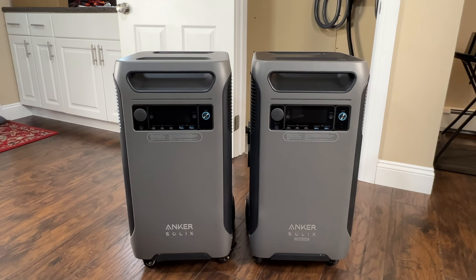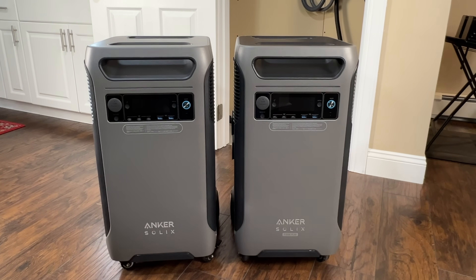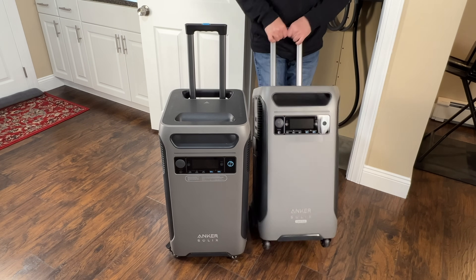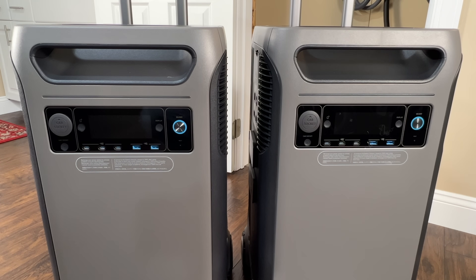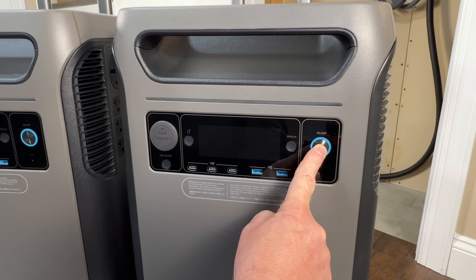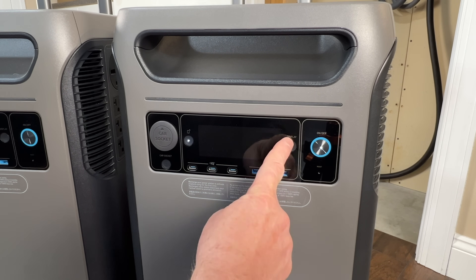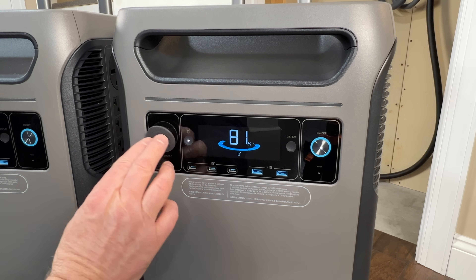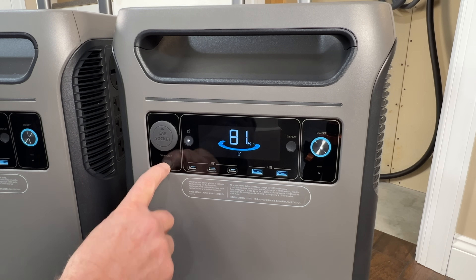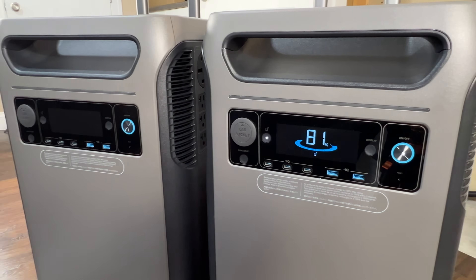At first glance they both look identical. They're the exact same size but the F3800 Plus is about five pounds heavier. They have the same wheels and handles for carrying the unit or rolling it around. Looking at the front the power station looks exactly the same. We have the power on/off button, the display on/off button, the display, the USB and USB-C outputs, the car socket output, the car socket on/off button, and the button used to sync the device with the phone app. All identical on both power stations.